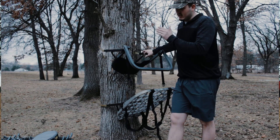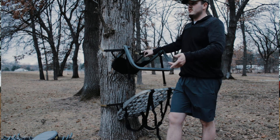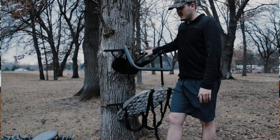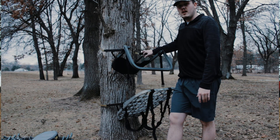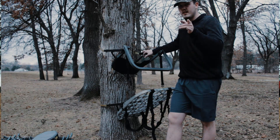My goal is to get a deer with a hang-on setup out in public land, and eventually do a ground stalk on one and try to get one that way. So stay tuned. Thanks for watching this video — don't forget to like and subscribe down below, and I will see you next time.